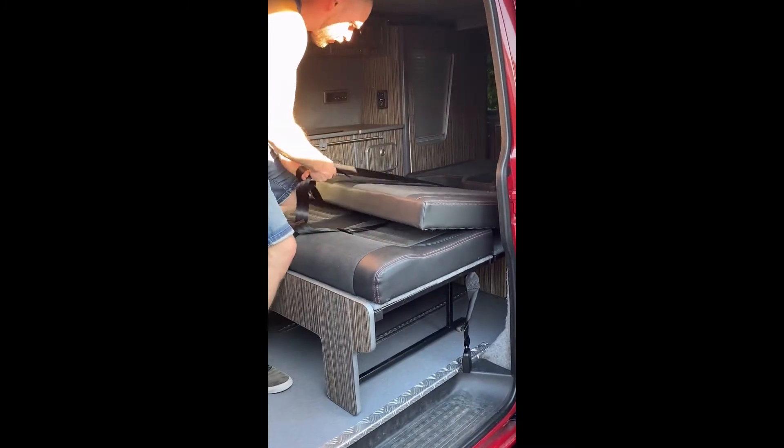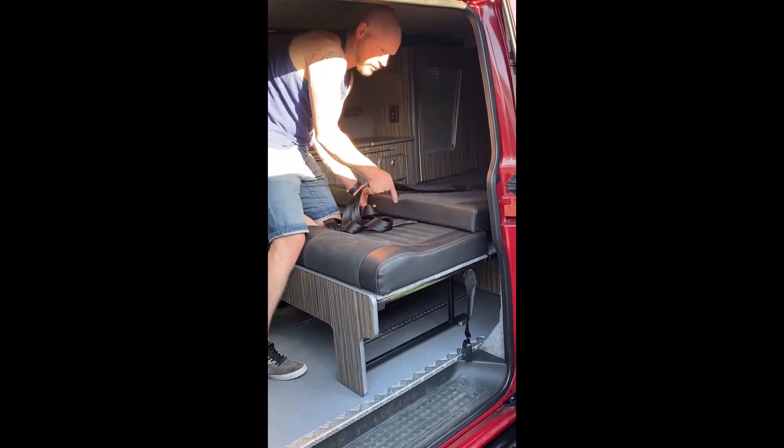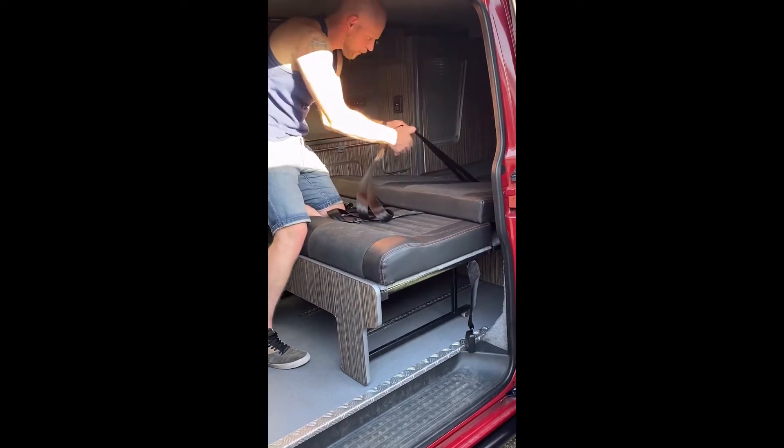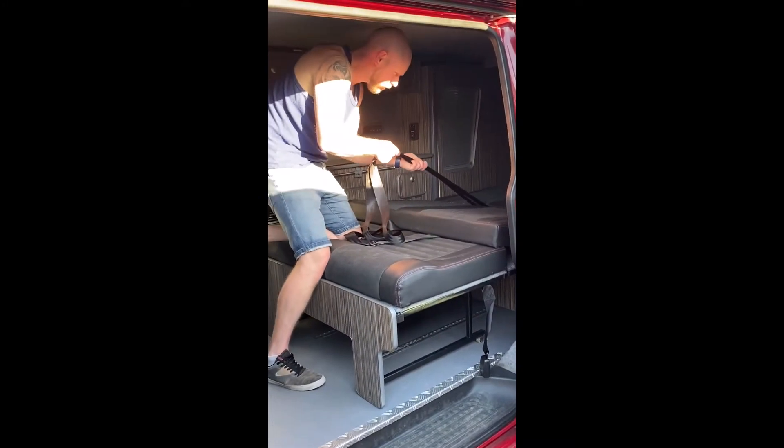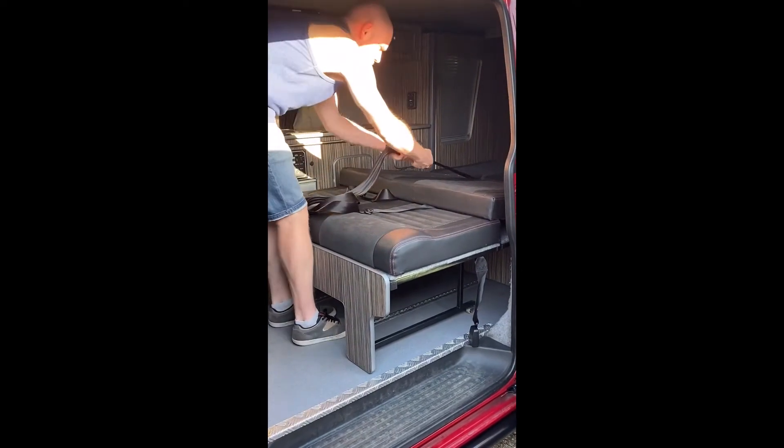So now we've got the seatbelt back over the top of the seat. We're going to leave the back part of the bed overhanging the front of the seat. We've got the seatbelt pulled right through as far as it will go, and then we're ready to move.